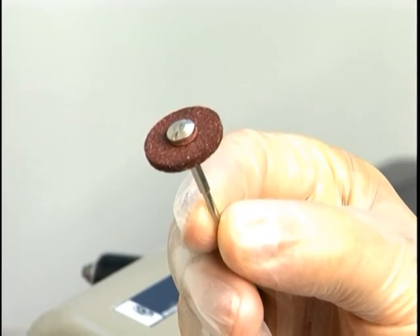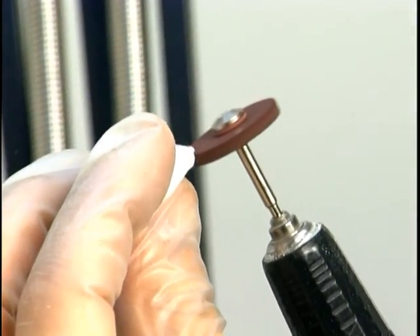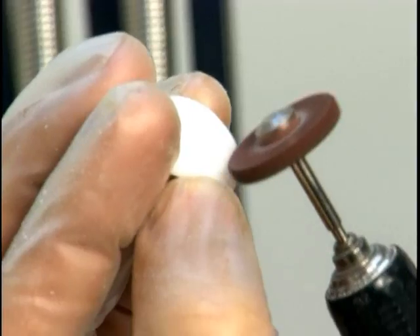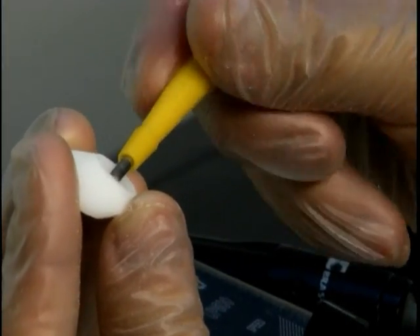Next, use an aggressive silicone bit. Make sure to grind the seam in an up and down motion rather than side to side. To prepare for painting, it is advantageous to prime the area around the iris button using a fine silicone bit. Finally, you may choose to create a recessed pupil by using a biopsy punch.